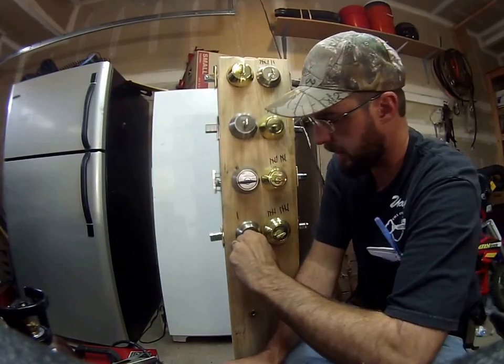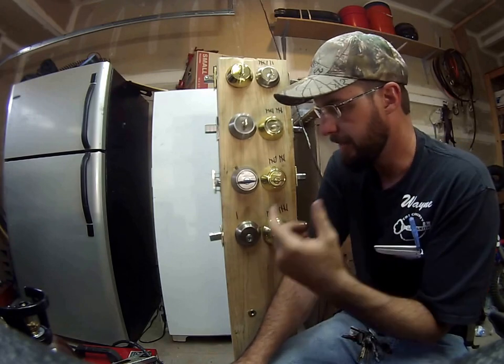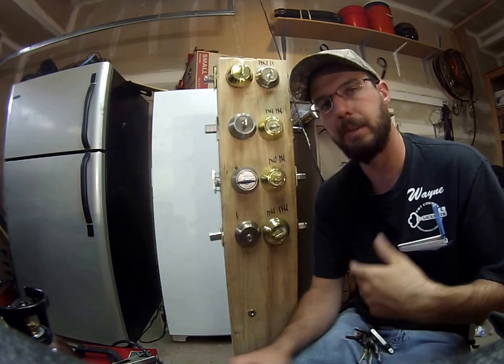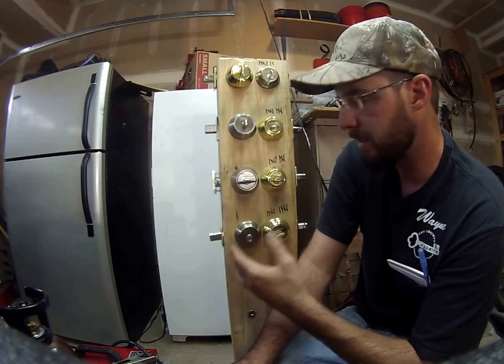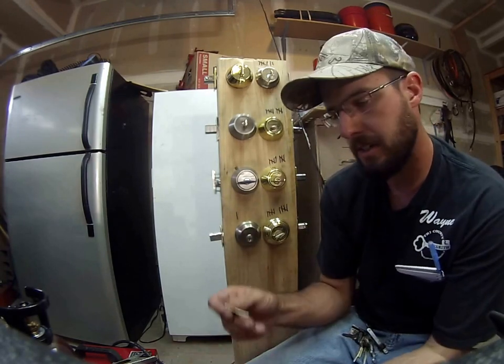Hey, what's going on — this is Wayne here and we're going to talk about Schlage Primus. This is a Schlage Primus that I set up with a Schlage deadbolt, and this is the system that we can build and set up for you. If you want to get into the lower end cost-wise of the high security market, this is a great way to start.